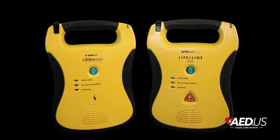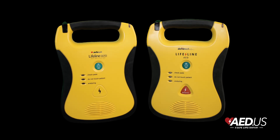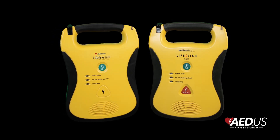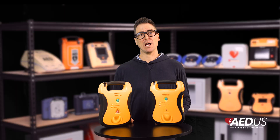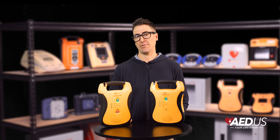The DefibTech Lifeline AED is a reliable, user-friendly device built to handle emergencies with ease. Its rugged design, long battery life, and intuitive features make it an excellent choice for a wide range of environments.